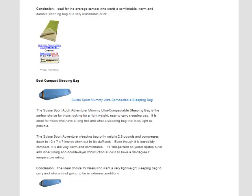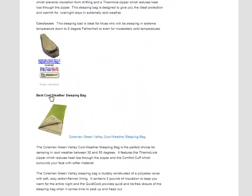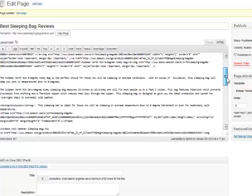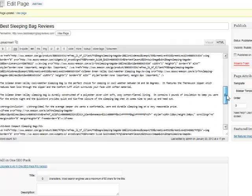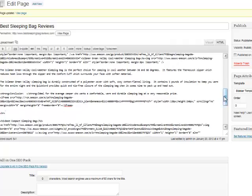One thing you'll notice is they all kind of run together — it just goes from one review to the next. We can put some space in there to separate each review; I like to do that to make it easier to read. An easy way to do it: come into the HTML editor, find where the first review ends after the conclusion and the link, hit enter, and put a little HR tag in there. That'll actually put a line in, giving a nice little separation. You don't have to do this — it's just something I personally like to do to make it easier for potential viewers to read.